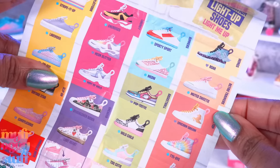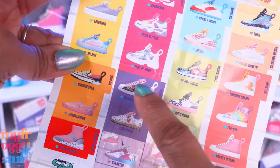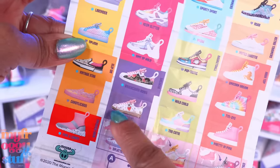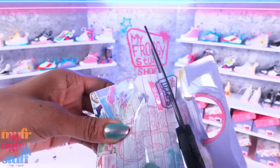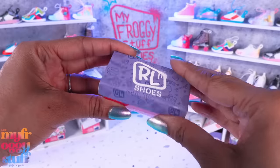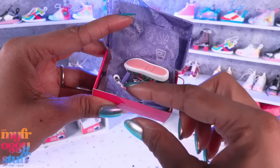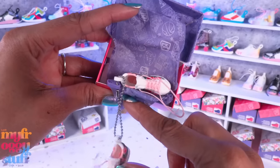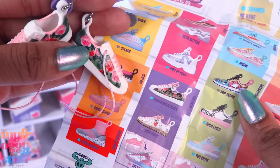Looking at the collector's guide - I want this one, that one, that one, and those. Oh, that one too! I love how these come in little miniature shoe boxes, I think it's so adorable and the boxes look great on the shelves. Oh, I got a pair that I wanted - these are the Undercover Roses sneakers.